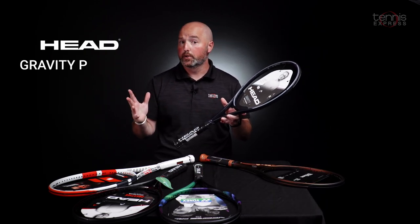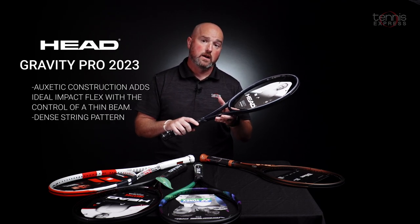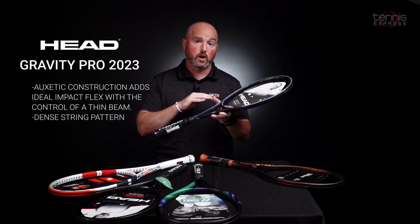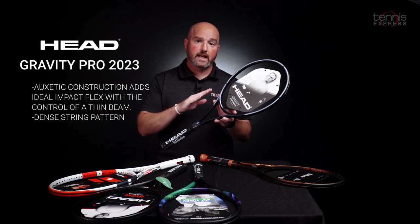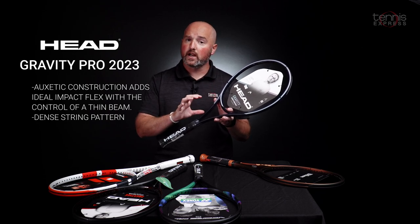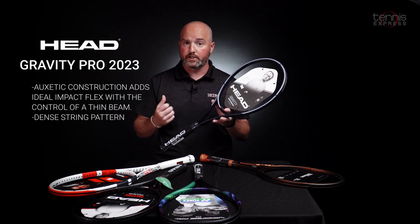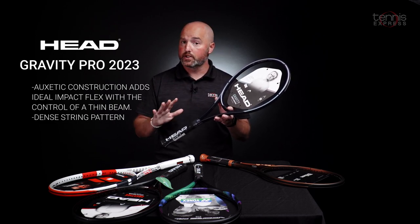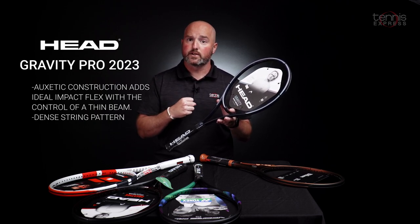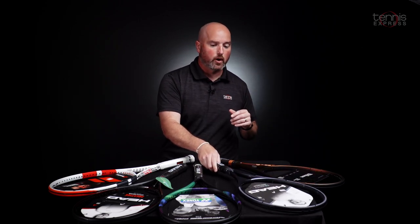Next up, endorsed on tour by Alexander Zverev and Andrei Rublev, two of the biggest hitters out there — huge ground strokes from those guys. This one's got a thin 20 millimeter beam, 100 square inch head, dense 18 by 20 string pattern, so tons of control. This one flexes very comfortably, so if you're looking for an arm friendly control frame, the Gravity Pro is a really nice choice. This one's also 11.1 ounces unstrung, just like the Pro Staff, so it is a little bit heavy, but it features that headlight balance. So once you get the racket head going, it's going to help you get through the hitting zone. So Gravity Pro from Head.